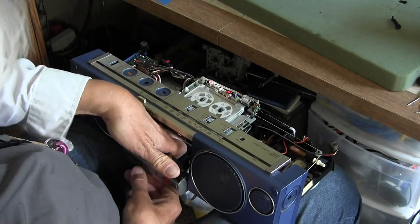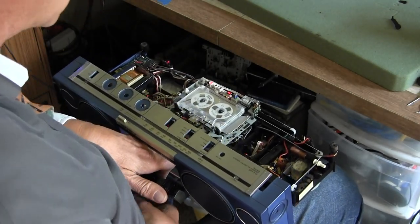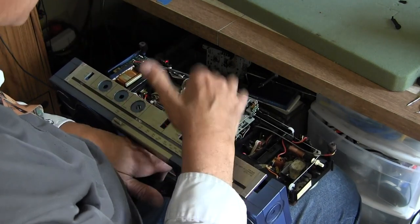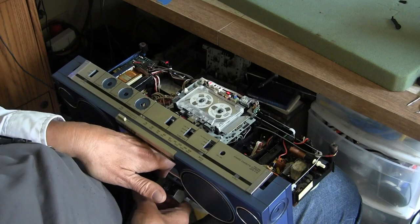The bottom line here is it goes into play mode, the motor runs for a few seconds, and it shuts off because it won't continue.